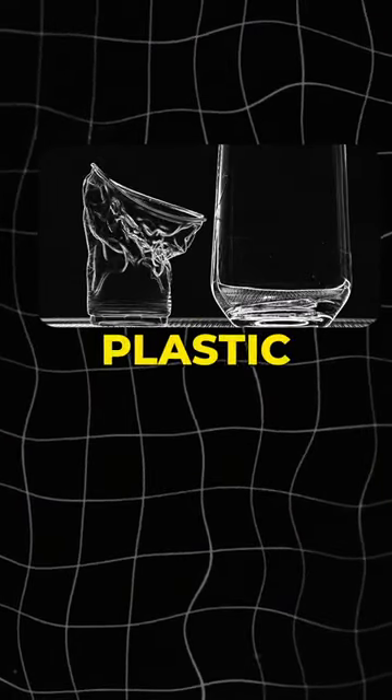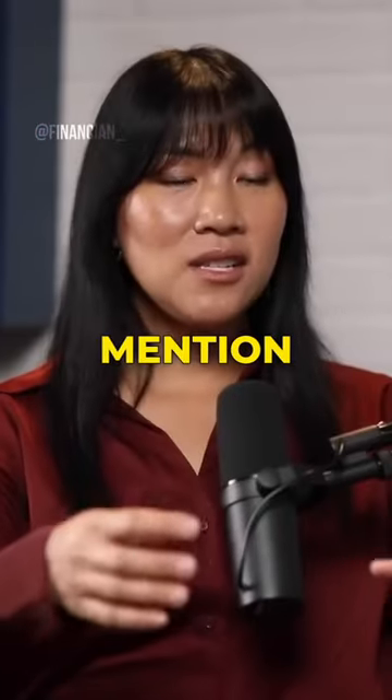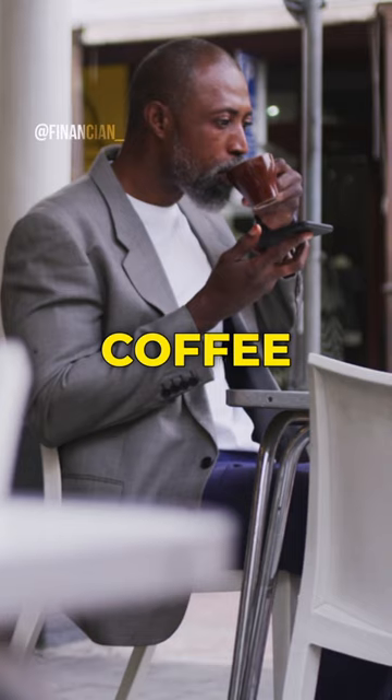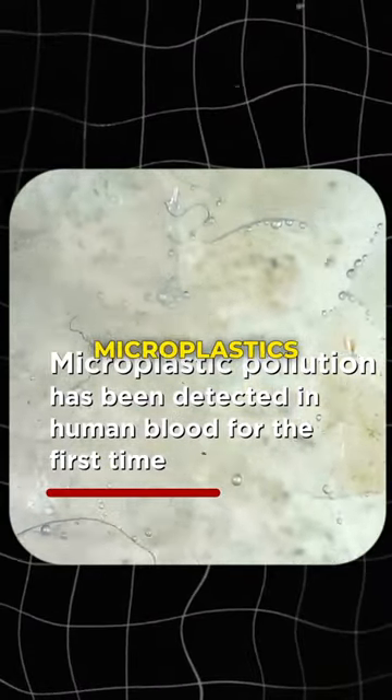If you think about it, a hot liquid is basically melting that layer of plastic into your drink. And not to mention, the lid on that plastic cup is also melting plastic as you drink through it. Coffee is hot, and most people don't drink their coffee in two or three minutes — that amount of time is allowing microplastics to leach.